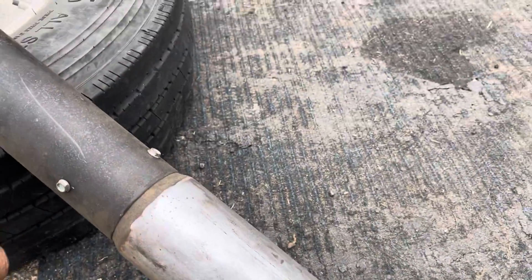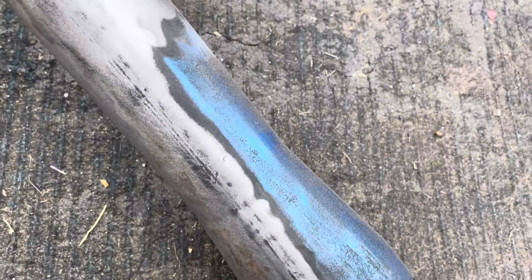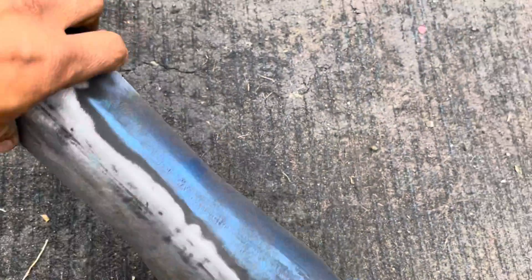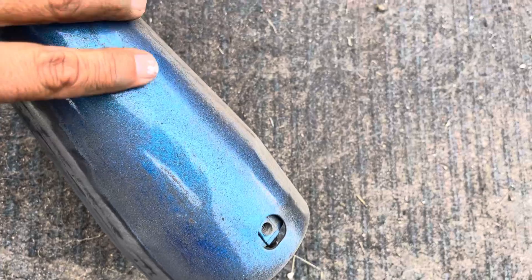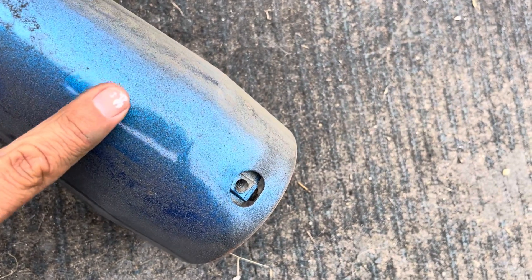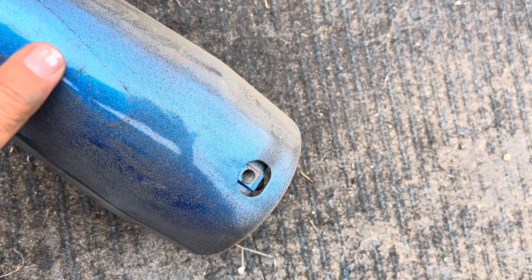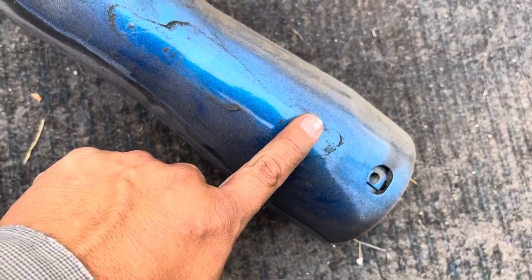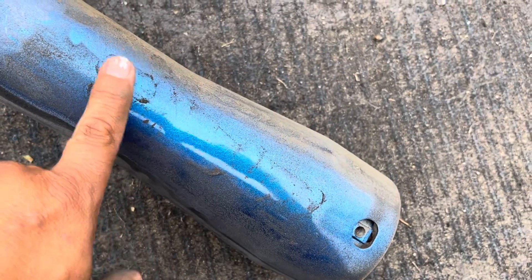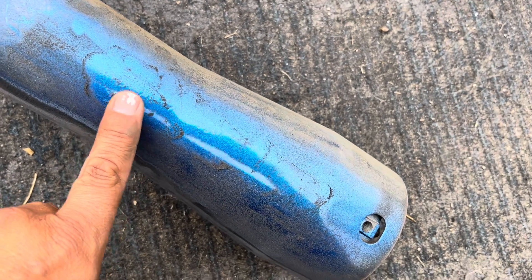So I'm gonna go ahead and sand all this, and then shoot some rust reformer, and then try to paint it a shade of this — I think it's a Rust-Oleum metallic blue.